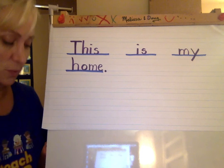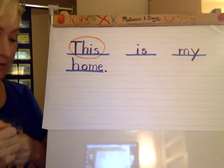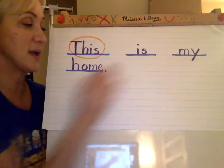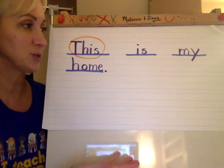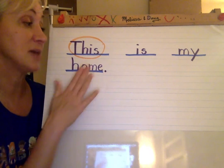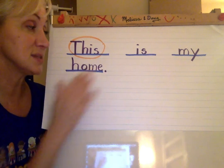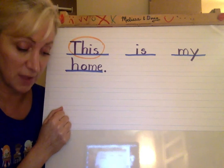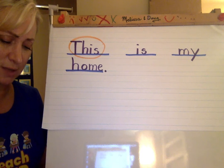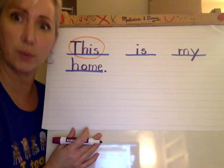And this is our sight word for the week, so I'm going to go ahead and circle that. And I have to do a drawing that goes with this sentence. So if this says this is my home, I'm not going to draw a picture of a choo-choo train or monkeys at the zoo or anything like that. It has to go with what my writing says or else it doesn't make sense. So since it says this is my home, I'm going to draw a picture of a house. And you can draw what your house looks like on the outside. I live in a big apartment building — that's a little hard to draw — so I'm just going to draw a picture of the house that I grew up in. My mom still lives there.